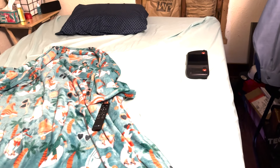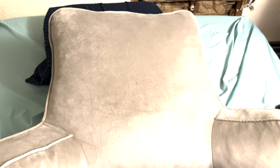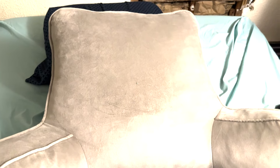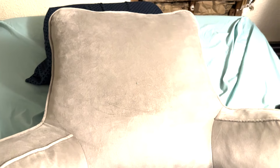Over on the nightstand we have the other remote, which controls the under-bed lighting. There's actually a light underneath the bed — if I turn the overhead light off, you can see it shining underneath. If you hit the light button a couple times it gets nice and bright. You can also change the color: green, blue, pink, red, and then standard white.